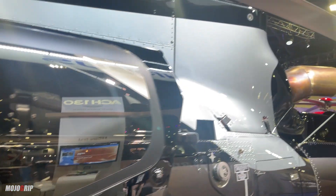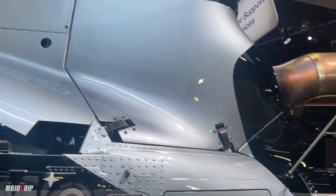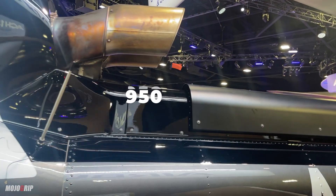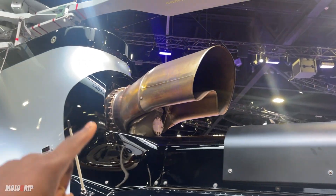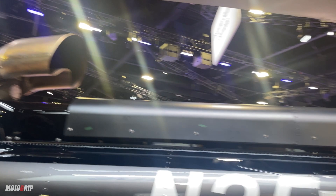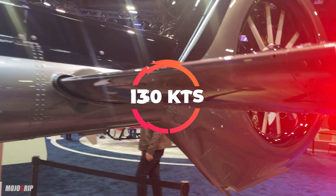It's a three-bladed rotor as you can see up top, and you've got a 950 shaft horsepower single engine in there. That will power you to about 130 knots in cruise.